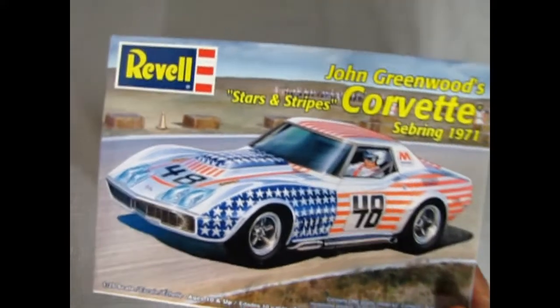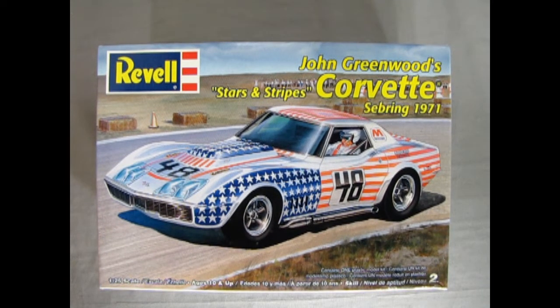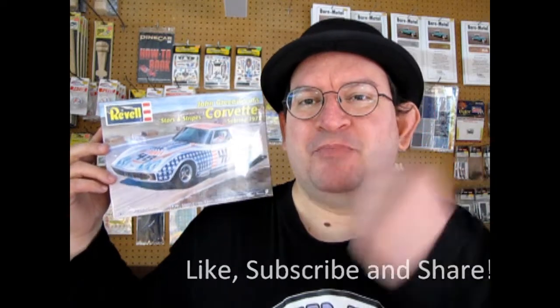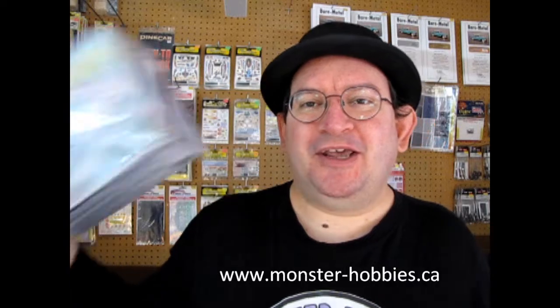And that completes our look at John Greenwood's Stars and Stripes Corvette Sebring 1971. If you've built this model kit in the past, we would love to see photos of it over on our Facebook page — let us know how you liked it, how well you thought it went together, and what you might be able to do to improve the kit. Thank you once again to James for letting us review this amazing model kit. Another great car from 1971 is coming up next week. Don't forget to like, subscribe and share this channel, pound that notification bell, and visit us at www.monster-hobbies.ca. Happy racing!